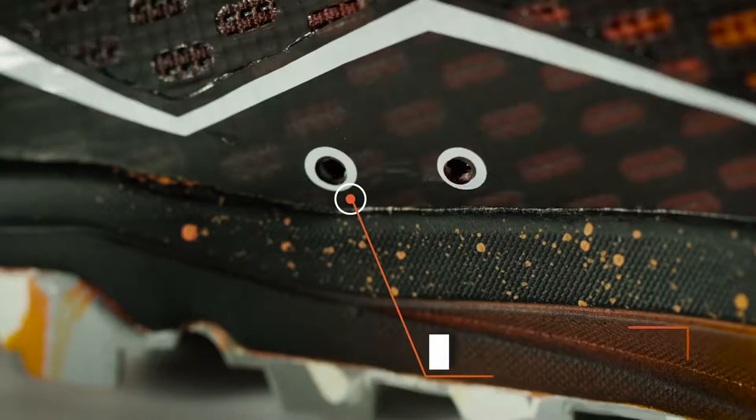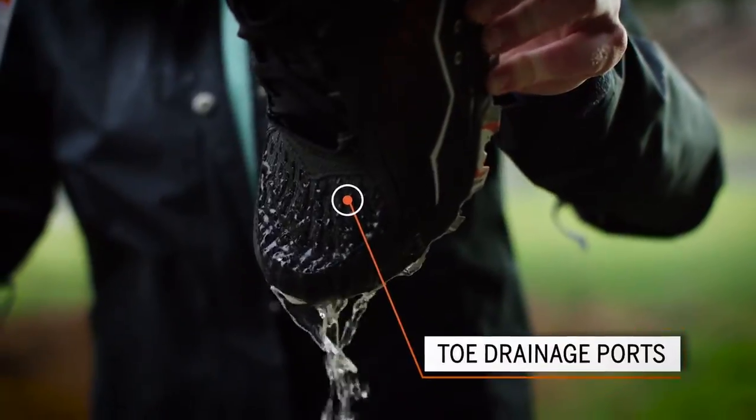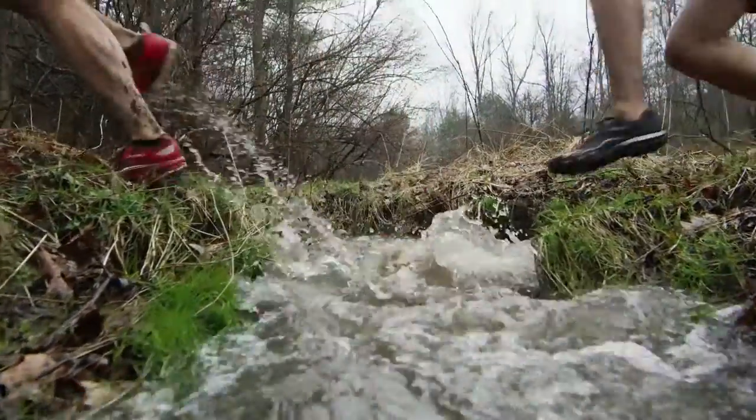We put drainage ports on the side of the shoe and also in the toe of the shoe, so that as you're entering water or leaving mud, the shoe is able to drain.